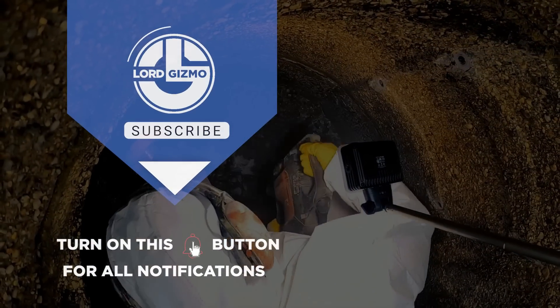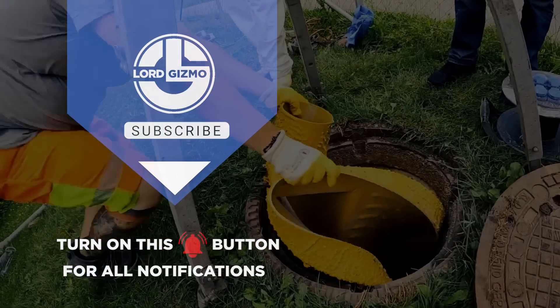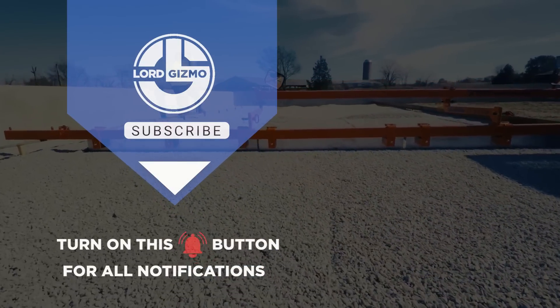Hey guys, thanks for watching. If you liked this video, make sure you check out one of these two for more cool machinery. Feel free to like and subscribe, we always appreciate it. And with that, we'll see you next time.